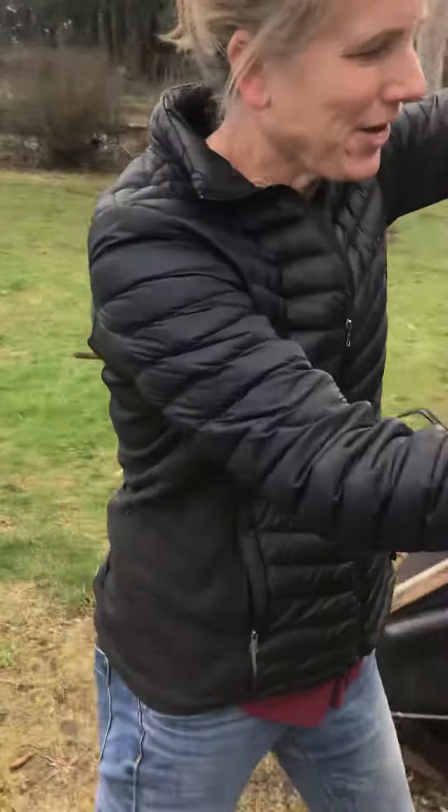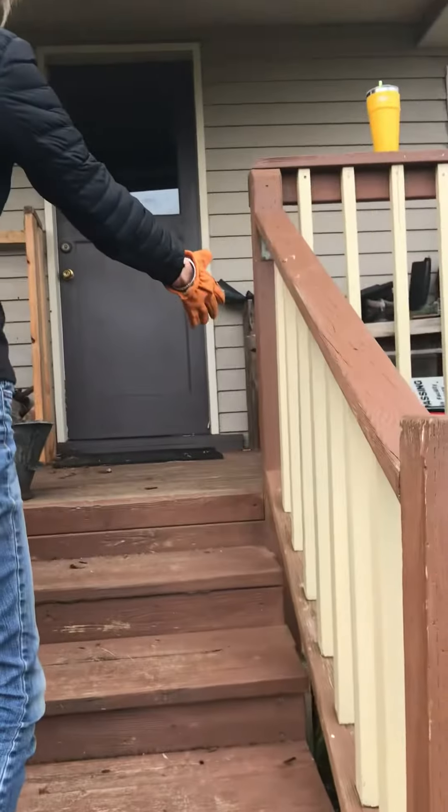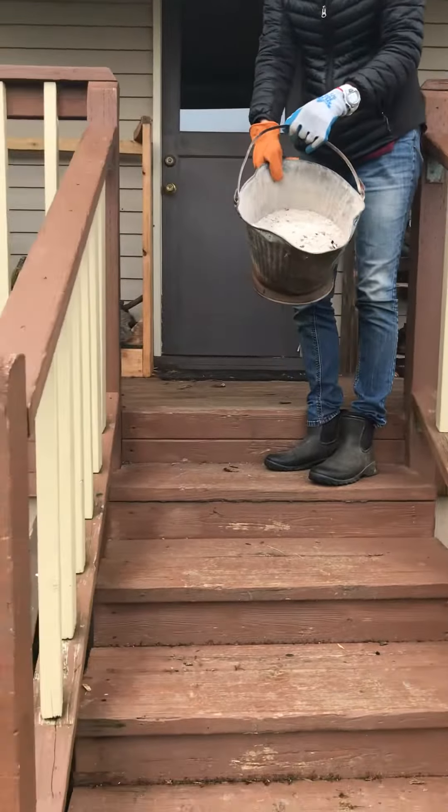We're going to clean up this area. Can you shoot the area? We're going to clean up the porch area. We're going to take daddy's ashes to the front of the house and put it in the recycling.